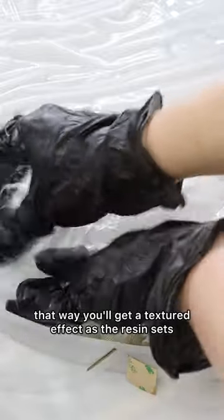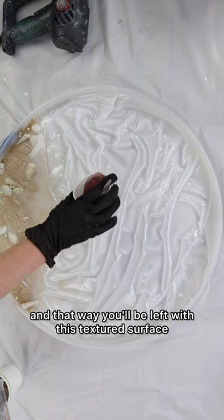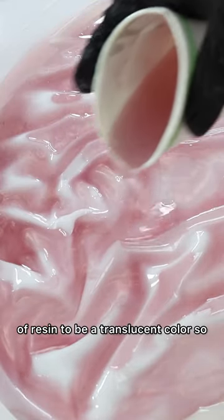Once the resin sets, pull off your plastic sheeting and you'll be left with this textured surface. It's really important for the next layer of resin to be a translucent color so that you can see the textured effect you've already created below.